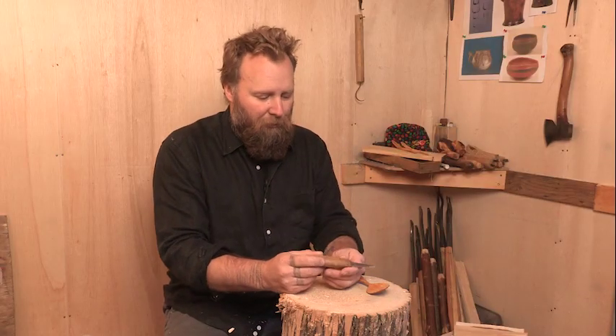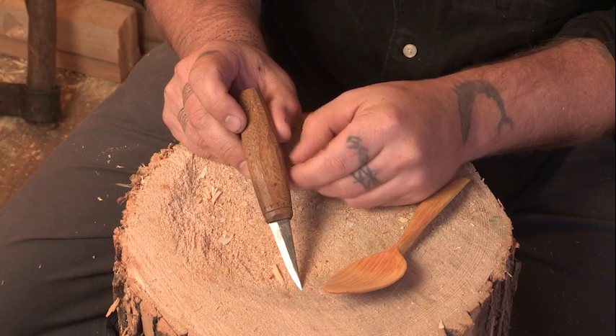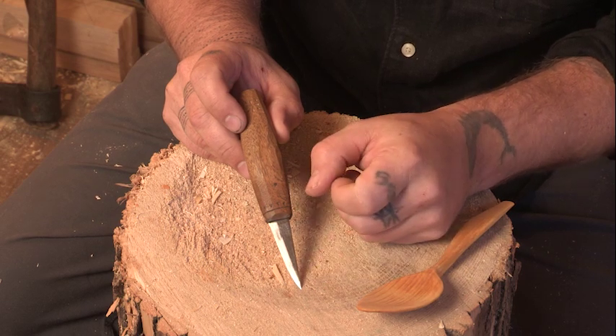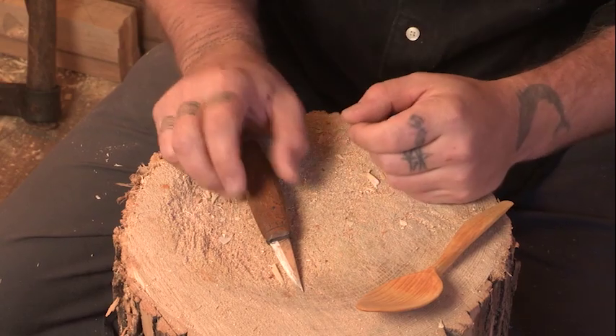Here's another small sloyd knife, just as useful as the long one. Sometimes you want a smaller knife to do even finer work where the long knife kind of gets in the way and you can risk getting cut.